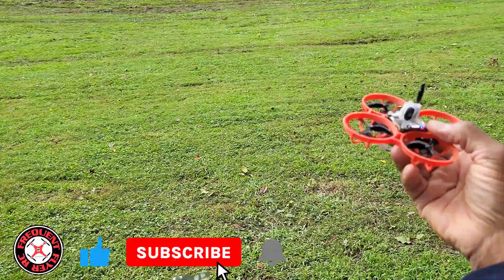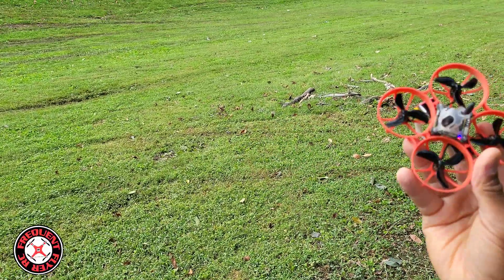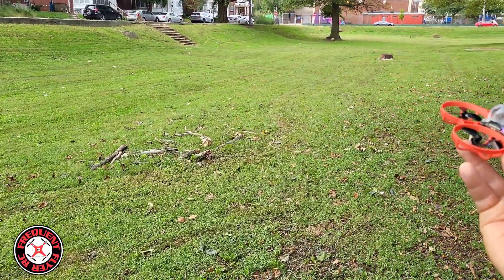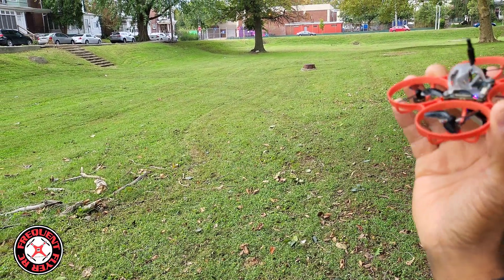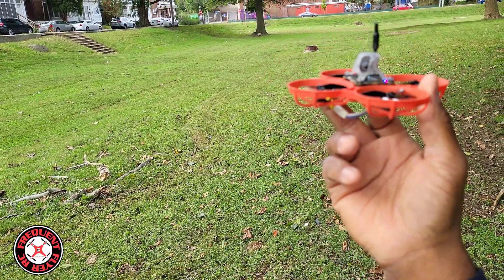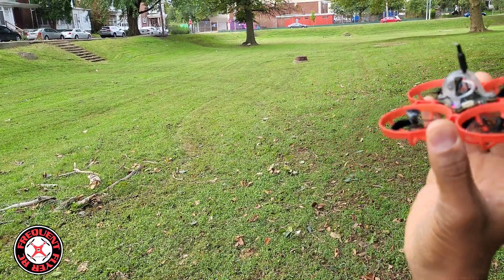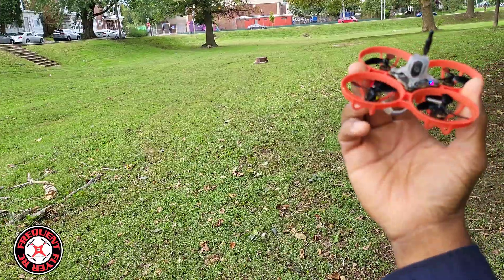At least I know this thing flies. This can be called a Frankenbuild because I've got parts swapped — well actually, this is all Beta FPV stuff, so I won't say it's a Frankenbuild; this is just a model we'd probably like. Beta FPV, if you're watching this, this is what we want! It seems a little better than just a straight 75mm frame size. Having those slightly larger props gives it a little bit more power with HD Zero.